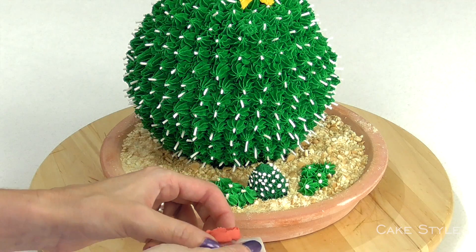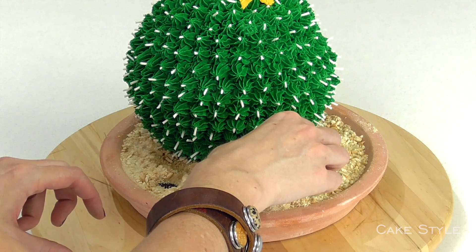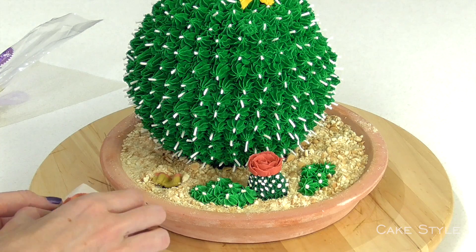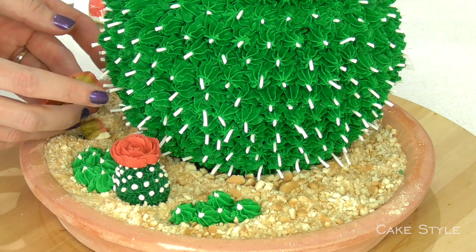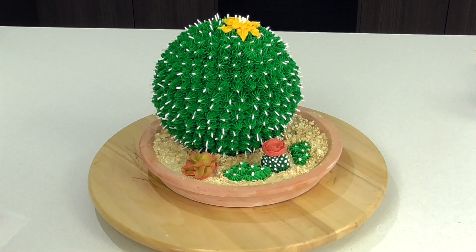Now I am going to take my rose, peel it off the paper, and place it on top. Make a little dollop and then place it down. And there you go guys — we have our cactus cake, complete with little mini succulents around it.